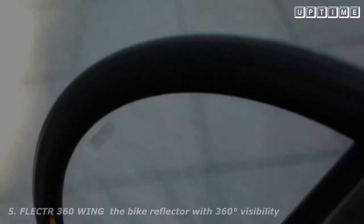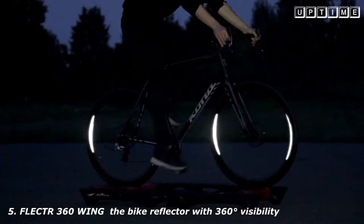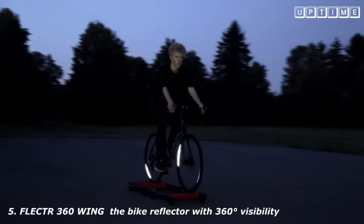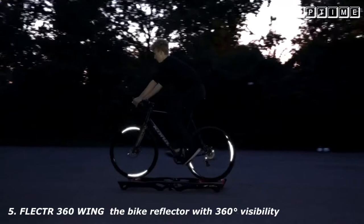This is the Flector 360 Wing. All our experience and enthusiasm went into this brand new reflector — the essence of all previous models. The Wing is a wheel reflector with 360-degree visibility. Wherever a car headlight may hit you from, it will attract the driver's attention with its rotating light patterns and help you to master any dangerous situation in the dark.